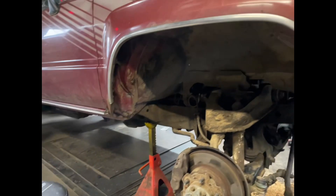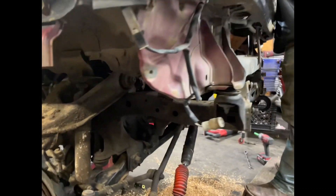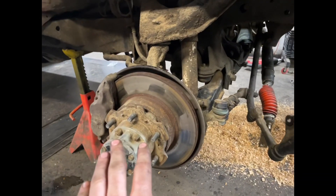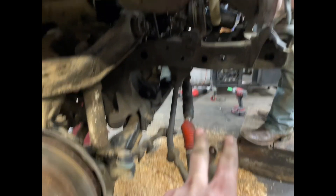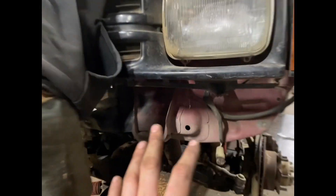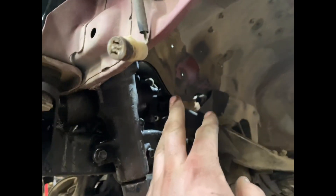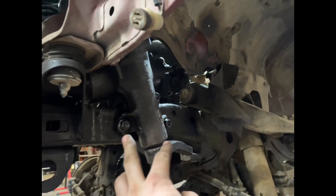We got this Toyota 4Runner here and we're starting to take apart the IFS. We figured we'll just show you the aftermath of what you usually start with - you take the tires off, put it on jack stands, start unbolting all the steering, getting the easier stuff out of the way. You unbolt this, undo the front bumper so it's more open, and then we're going to start undoing some of the steering linkage and the steering rod that goes through the steering box.